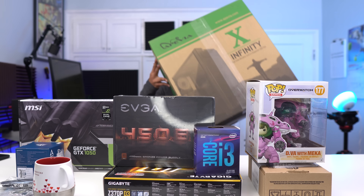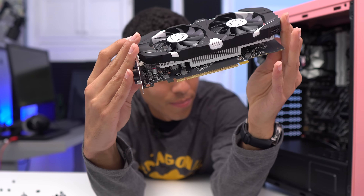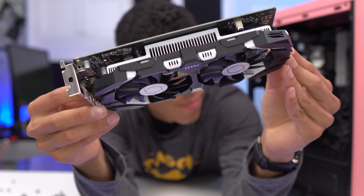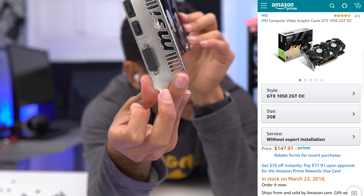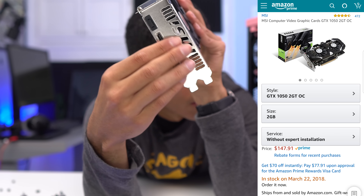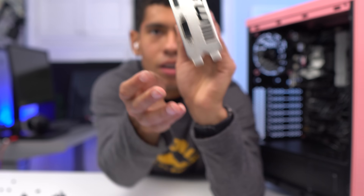First part — our GPU. Graphics cards are still overpriced. The original MSRP of a GTX 1050 is usually around $100 to $110, but right now it's going for $147, and I got it for that price. I went with this MSI one because I like the colors — it has a black and white theme going, looks pretty cool, and it's going to match the rest of the parts. Matching parts is really important to me.